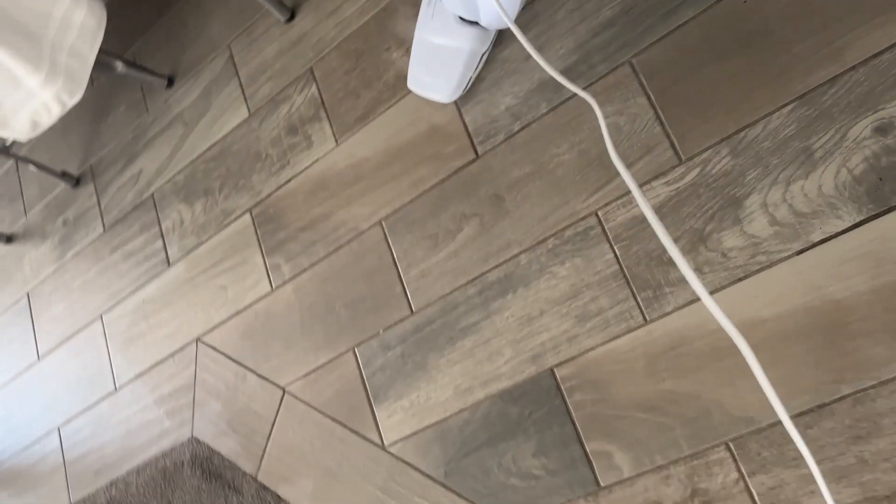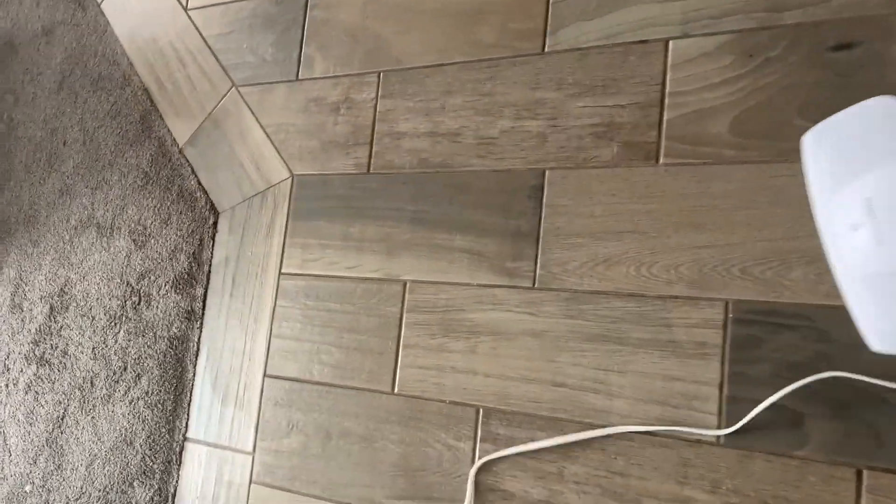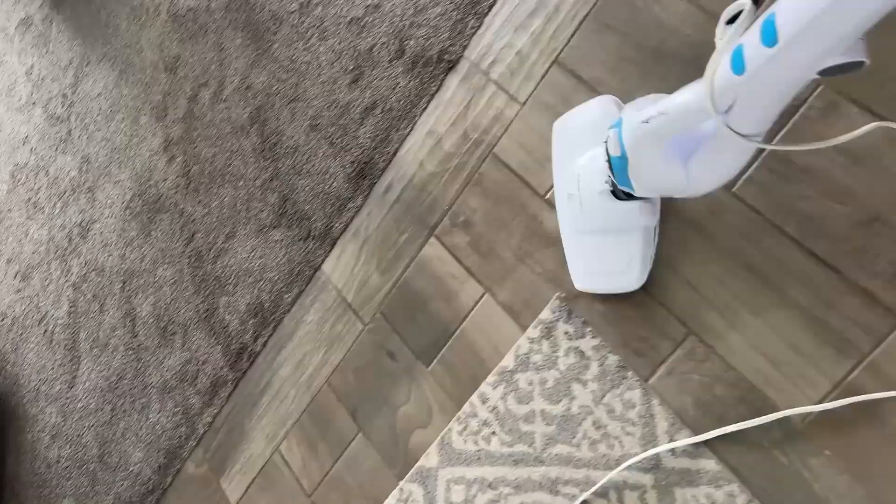Another benefit is it's really dry, so it's gonna dry fast compared to putting down a mop with a lot of water. It's already dry over here right after I steam mopped it.